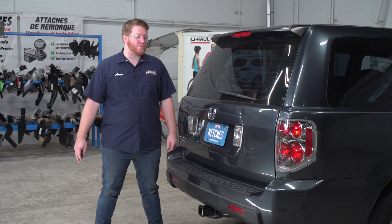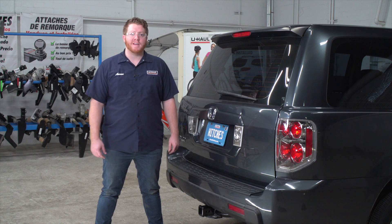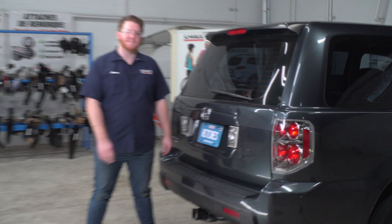Hey, what's up you guys? If you're planning on towing a trailer with your Honda Pilot, you have to have trailer wiring installed. It's required by law. Let's go ahead and break down that really easy install.